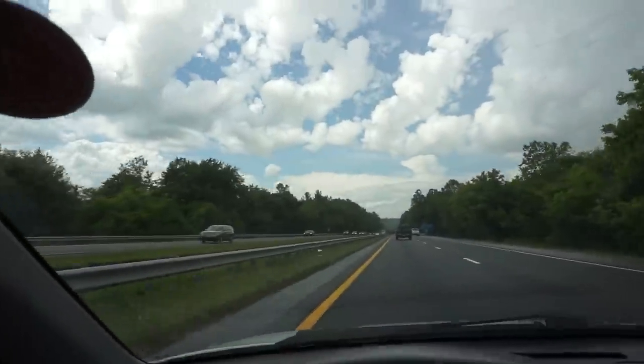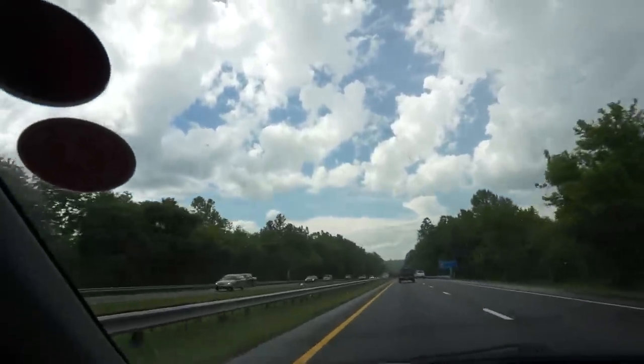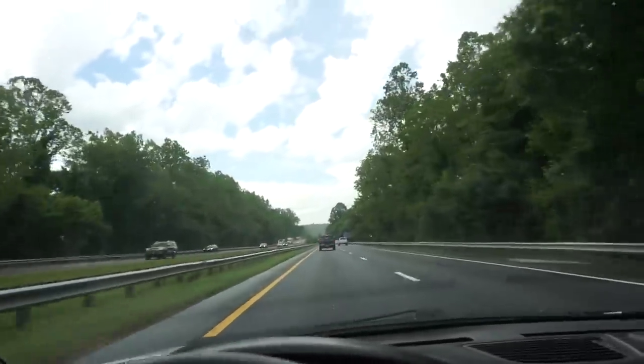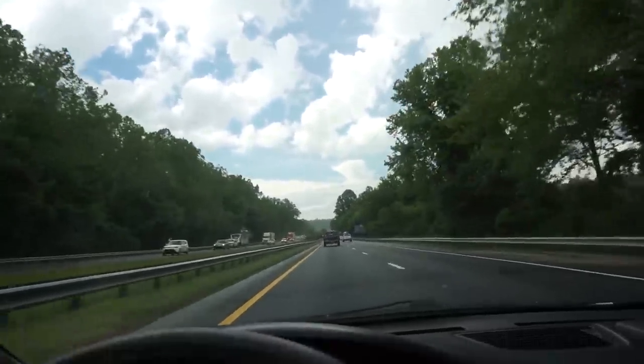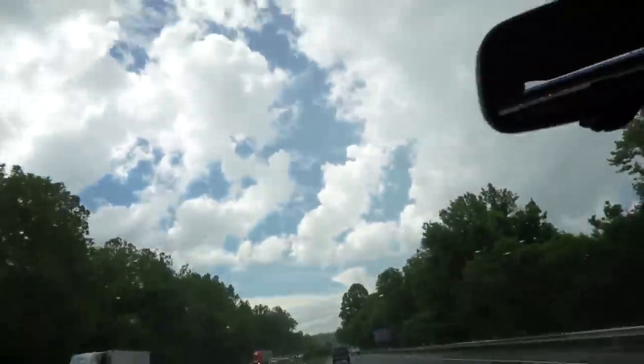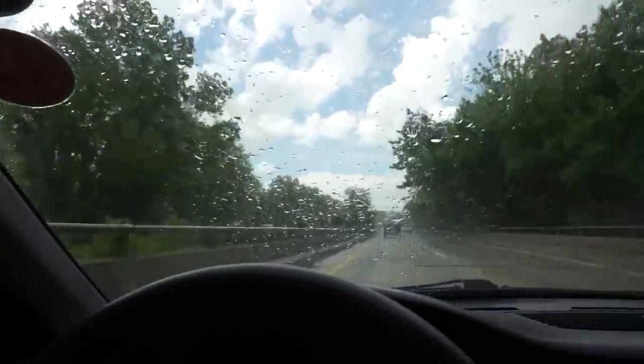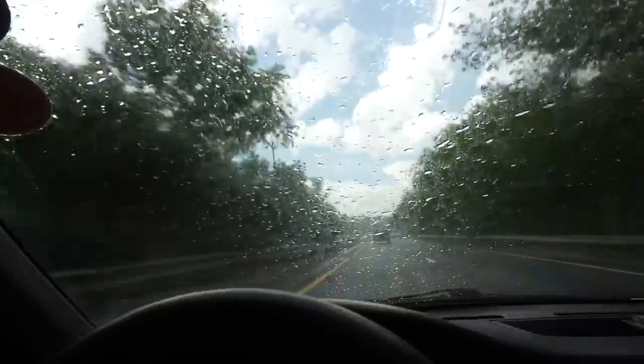No, not rain drops — I don't need rain. I'm driving in rain. Oh damn it. Such a beautiful day.